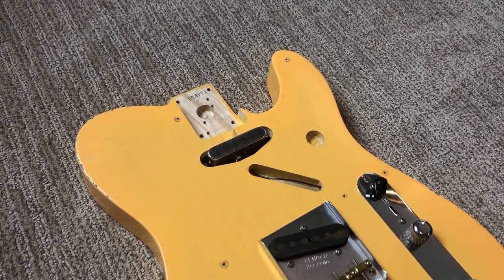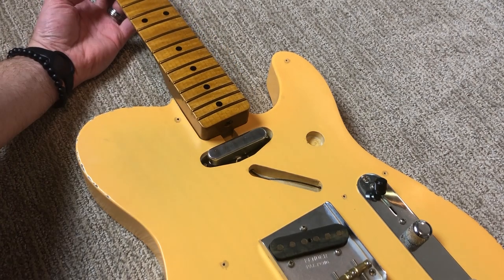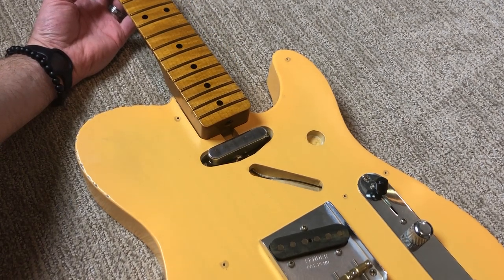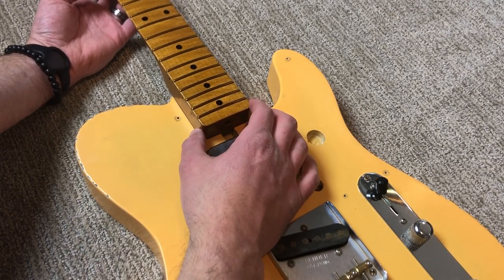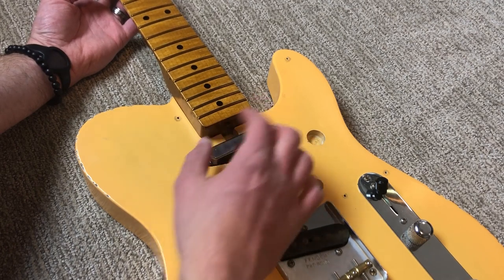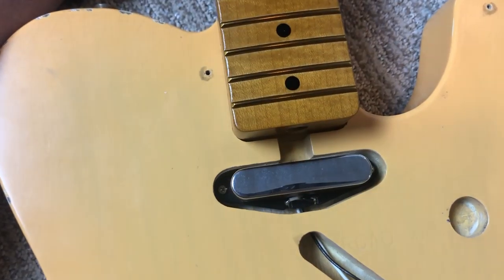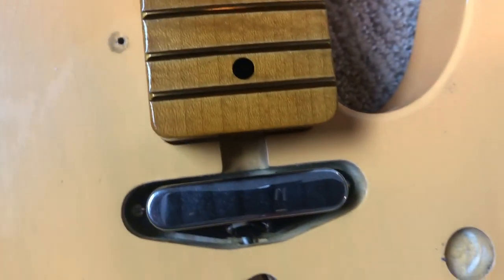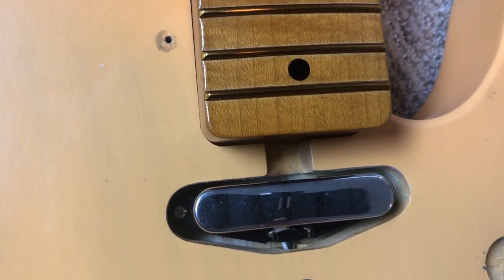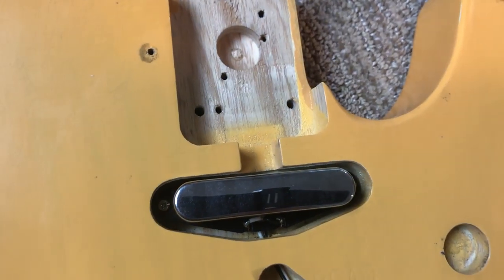In this clip I'm trying to rough fit the neck to the body. It's not a perfect fit - it wasn't a perfect fit before I put the finish and clear coat on the neck either, so I knew there'd be a little fit-up issue requiring some work on the neck pocket. I've got a little bit of a gap at the butt end of the neck where it meets the body. I think the culprit is this corner right here at that very end.